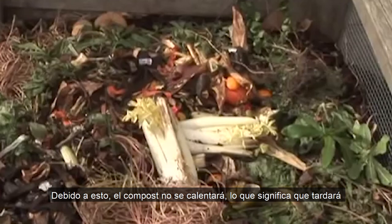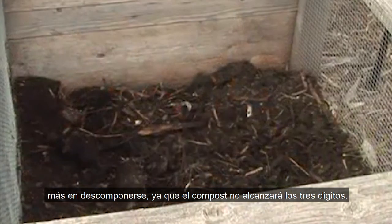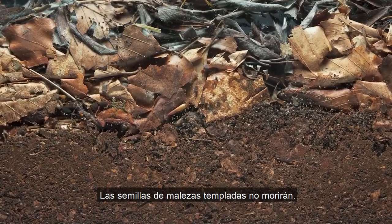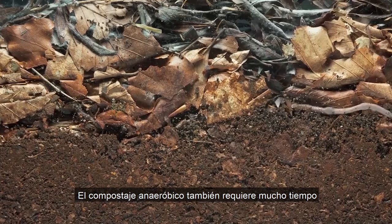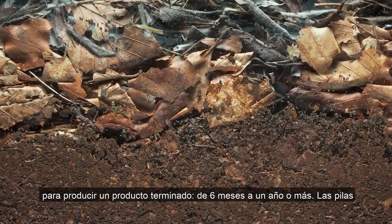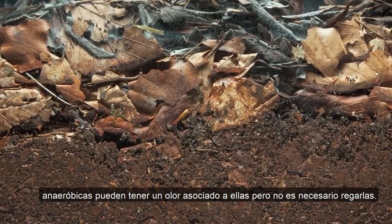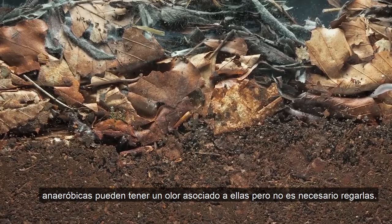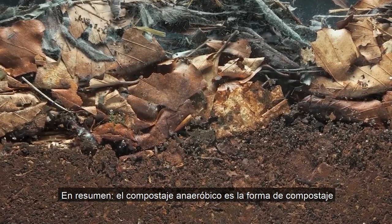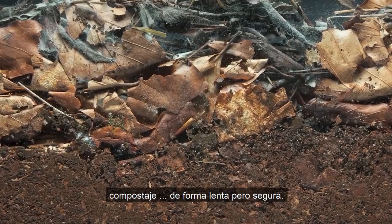Because of that, the compost will not heat up, meaning it will take longer to break down. Since the compost will not reach triple-digit temperatures, weed seeds in anaerobic piles will not be killed. Anaerobic compost also takes a long time to produce a finished product — six months to a year or more. Anaerobic piles can also have an odor associated with them, but there's no need to water an anaerobic pile. Simply put, anaerobic composting is the lazy man's way to compost — just let it sit and compost will happen, slowly but surely.